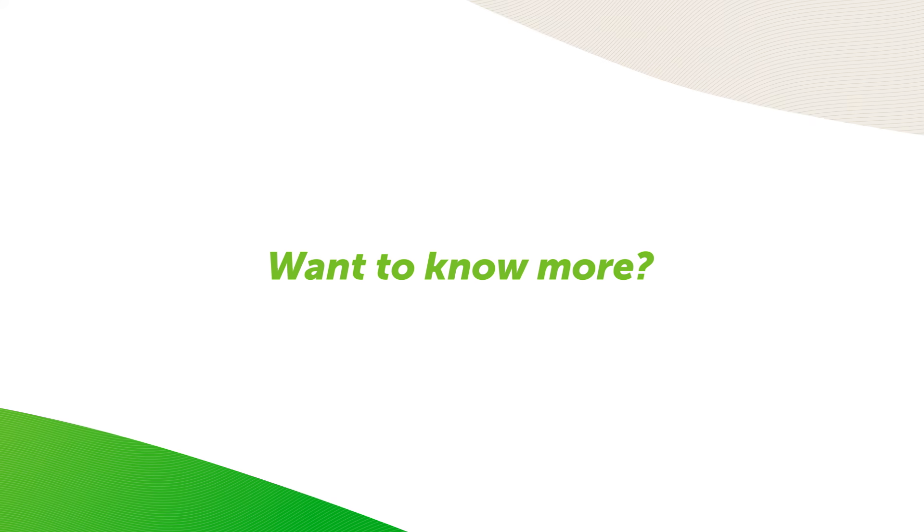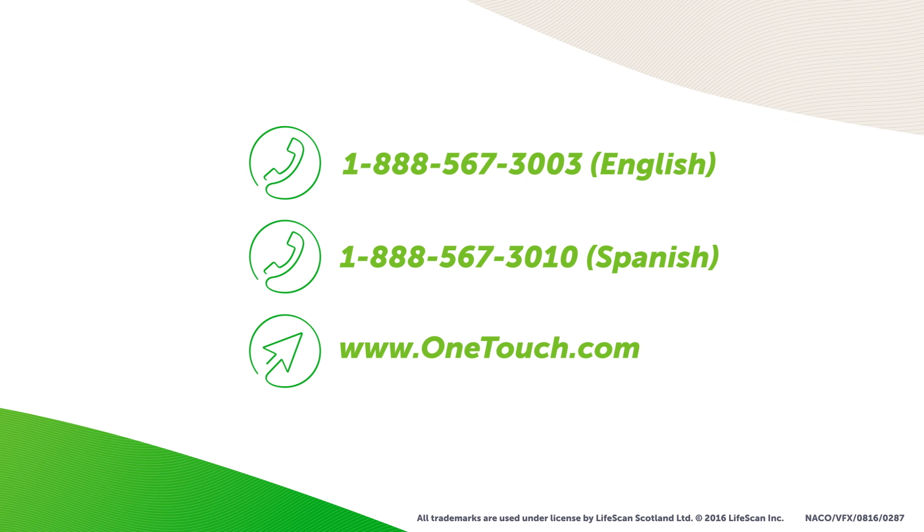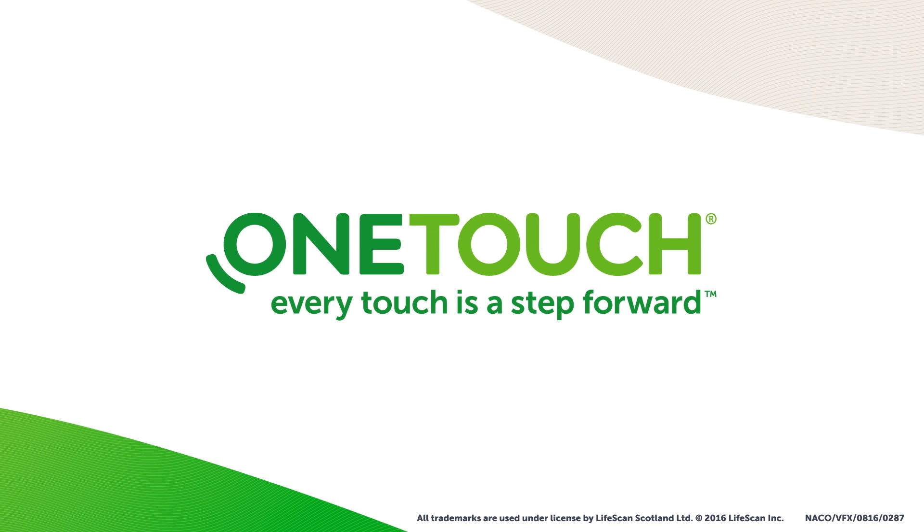Want to know more? Call 1-888-567-3003 for English or 1-888-567-3010 for Spanish customer services, or visit www.onetouch.com. OneTouch — every touch is a step forward.